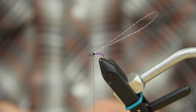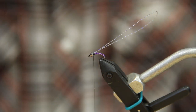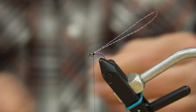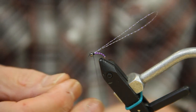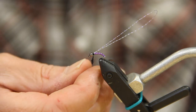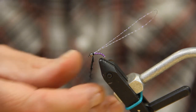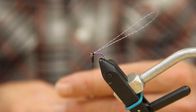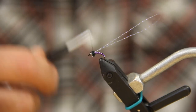Now we're going to put our dubbing on. Put just a little bit of wax on the thread, then take some ice dub in black peacock — just a little pinch. Break it apart so it's a little smaller. We just want enough to go around it once or twice to build up that thorax.